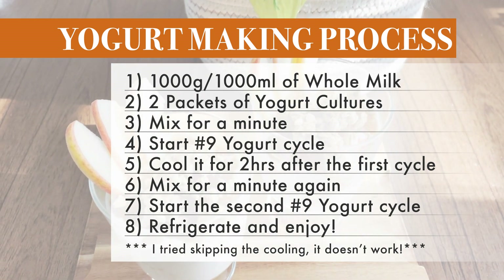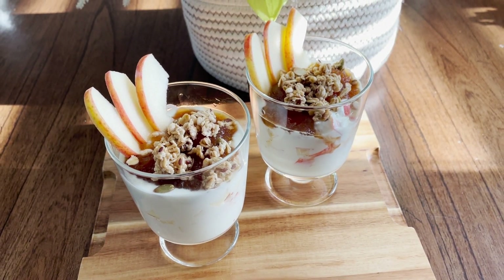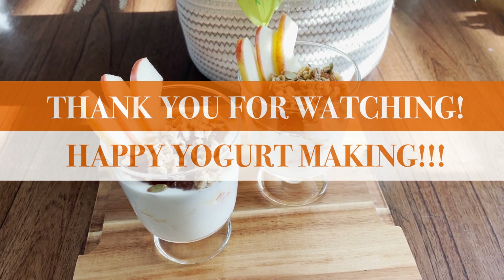If you have any questions, feel free to leave a comment, and I would love to know how yours came out as well. Thank you for watching and happy yogurt making!